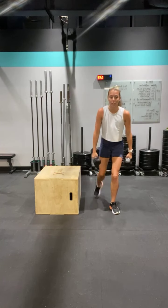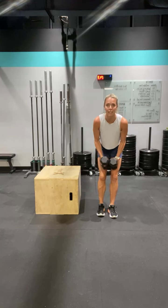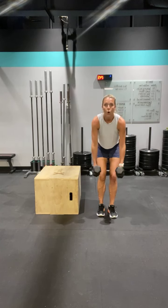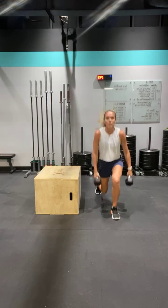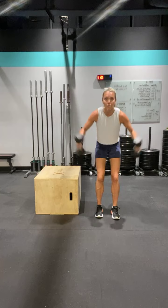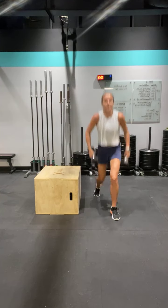We have three more to go. Lunge it, jump it. Good. Squeeze, pull back — two lunges. Good. One more. Good job, lunge it.